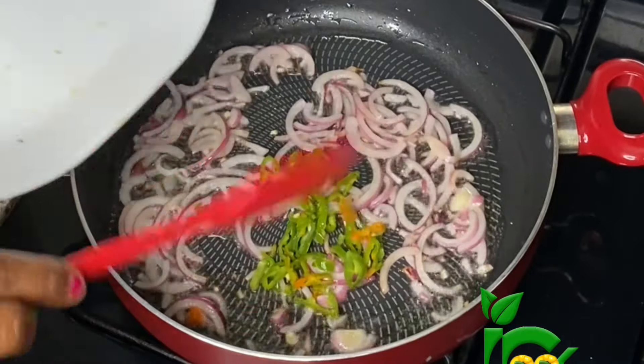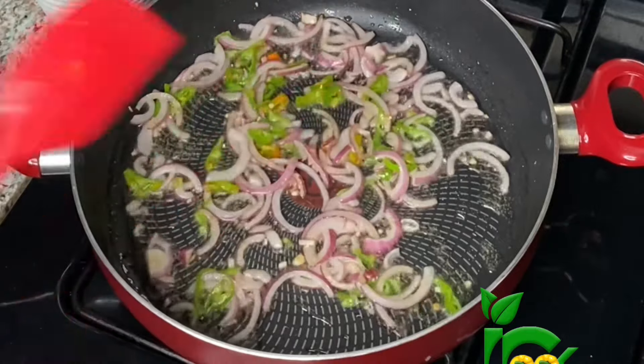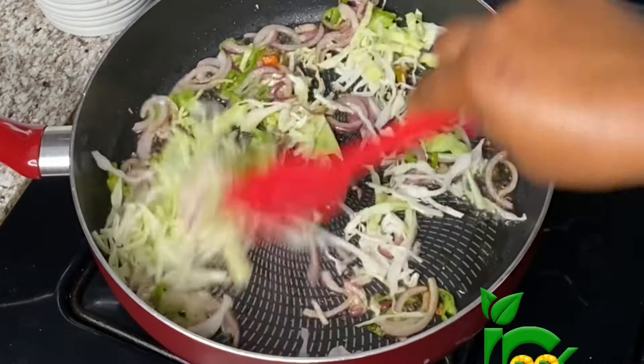Next, I'll add the diced peppers as well, sautéed together for another one minute before adding the diced cabbage. I have some cabbage which is already diced, so I'm going to add it next and sauté it again for another 30 seconds.